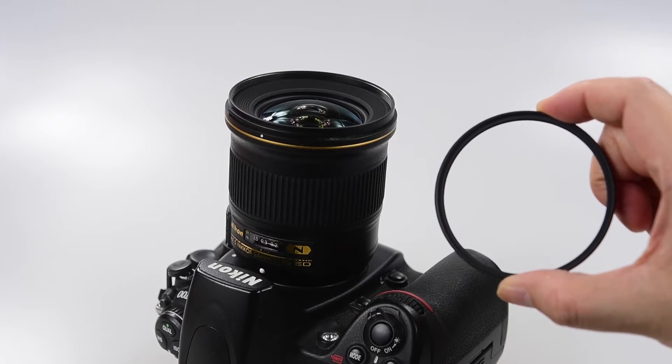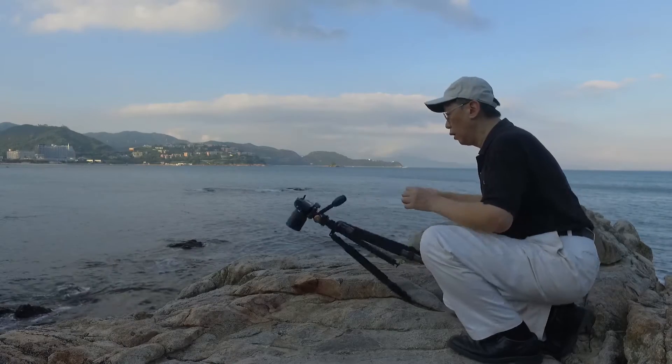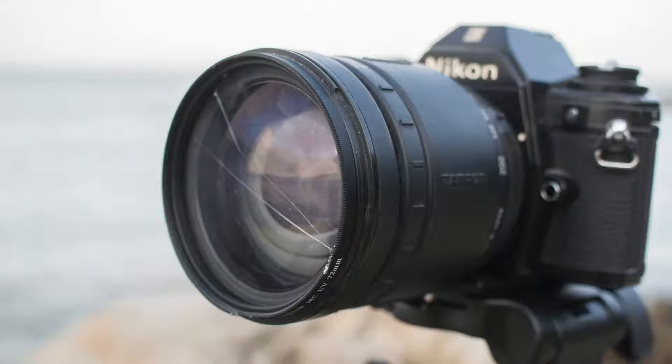When people purchase a new lens, they usually buy a UV filter. However, most UV filters are just pieces of thin glass. They really don't offer much protection as they are easy to break.